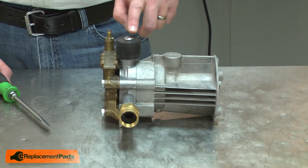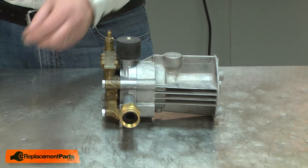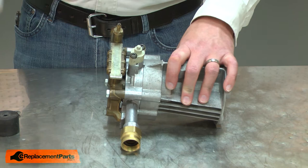Now remove the button cap that secures the water deflector. With the deflector removed, I have access to the screws. I'll remove those next.